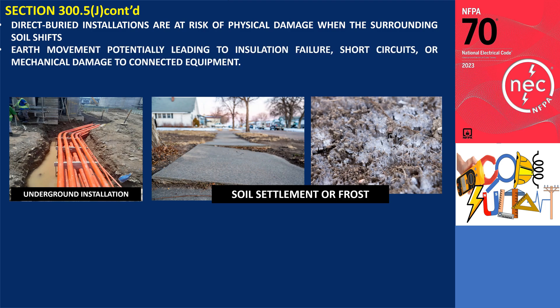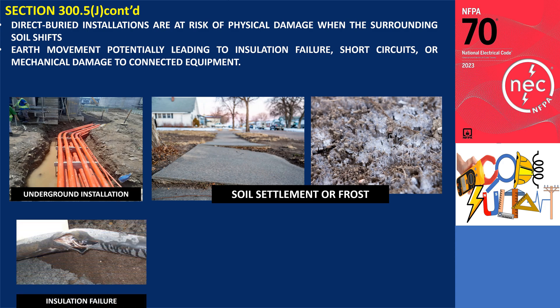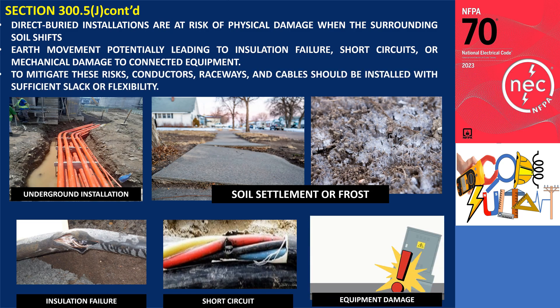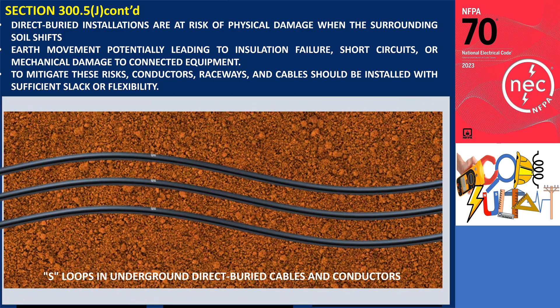Direct buried installations are at risk of physical damage when the surrounding soil shifts due to seasonal changes and soil compaction. Such movement can exert stress on the conductors and raceways, potentially leading to insulation failure, short circuits, or mechanical damage to connected equipment. To mitigate these risks, conductors, raceways, and cables should be installed with sufficient slack or flexibility, such as bending conductors into S-loops. Expansion fittings in raceway risers are also important to accommodate thermal expansion, contraction, and ground movement.